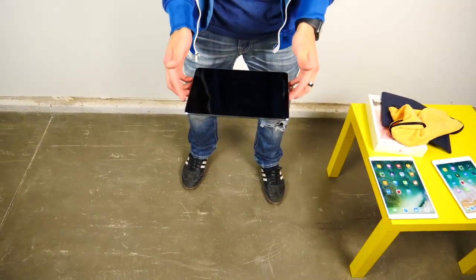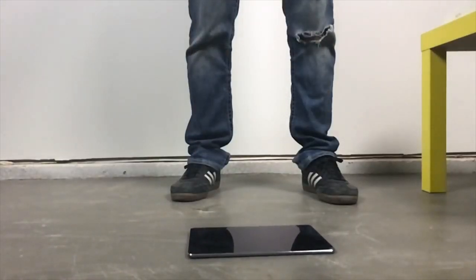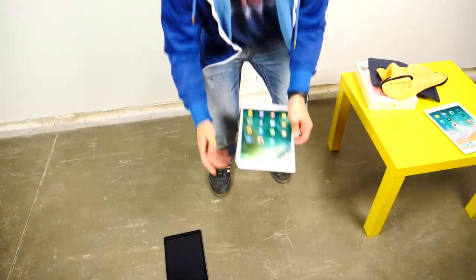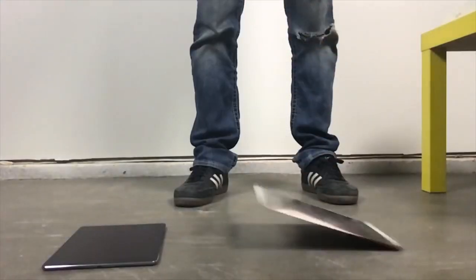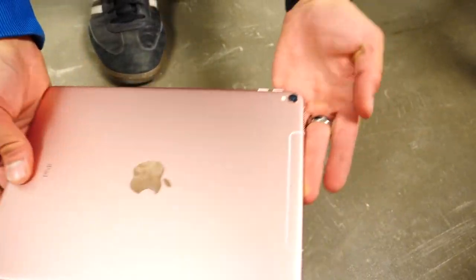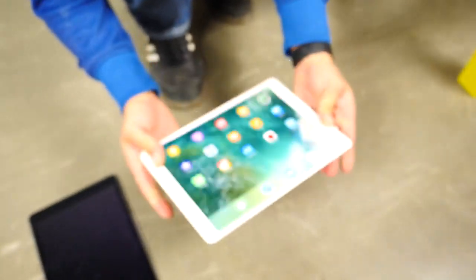So on the rear, about waist height where we're all going to be dropping it from — in case it happens — three, two, one. And the larger one, about waist height, three, two, one. It has some flex there, kind of landed on the side. The camera lens almost seemed broken but it's actually fine.